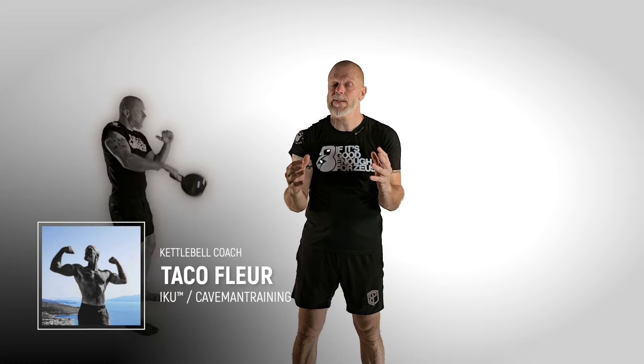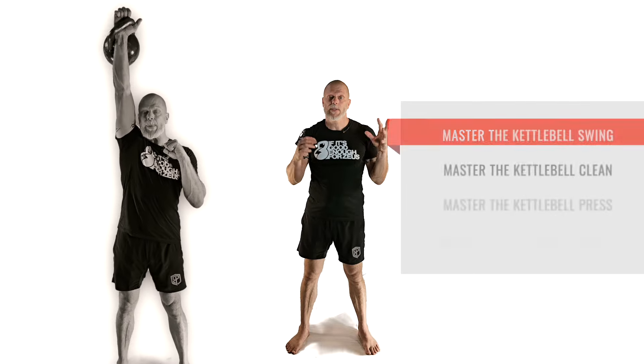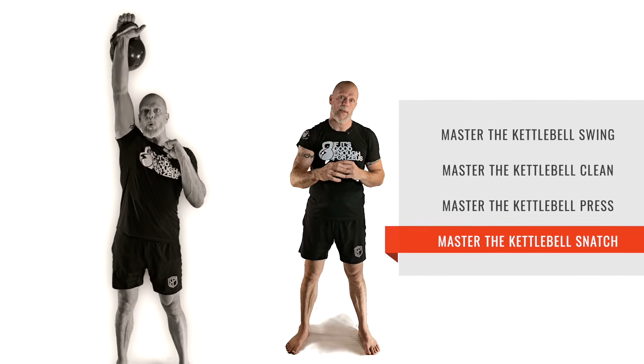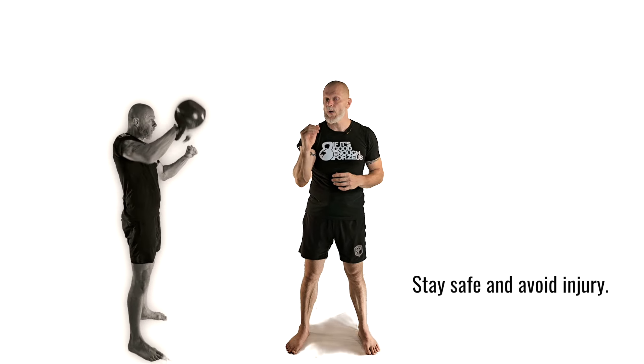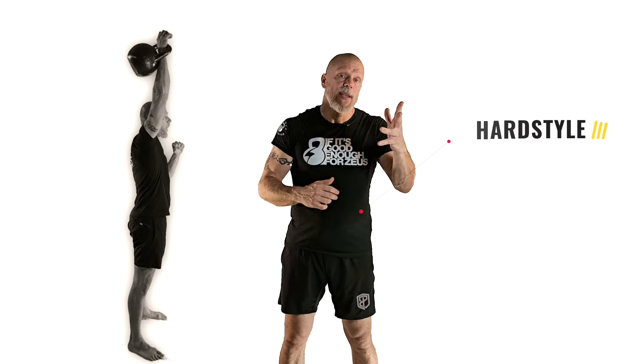Everything in our Master the Kettlebell series goes deep into that one exercise it's covering — all the variations and all aspects of that exercise. So you can be assured that you really know what you're talking about when it comes to that exercise.